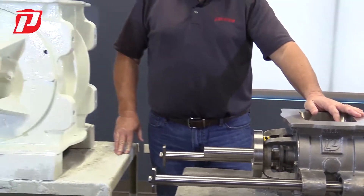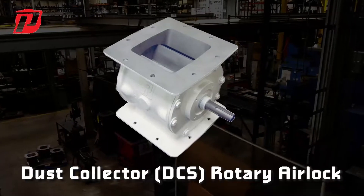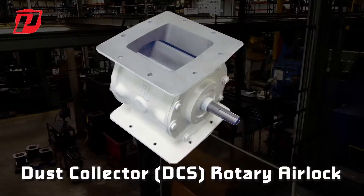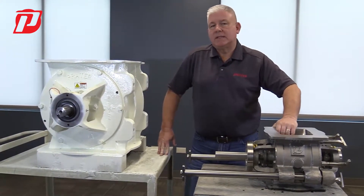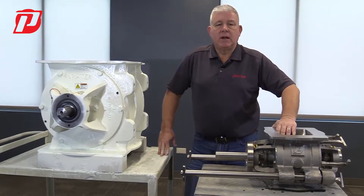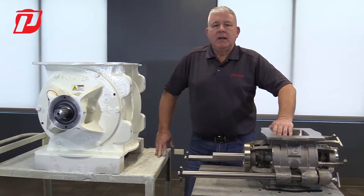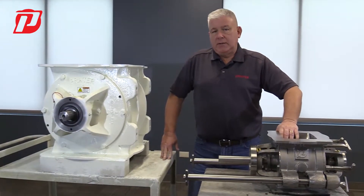We also offer a DCS airlock. That would be a light duty, low temperature airlock that we use for dust collector applications, where it's not a very abrasive material running through it and the temperature isn't very high. So the dust collector would be our light duty airlock.